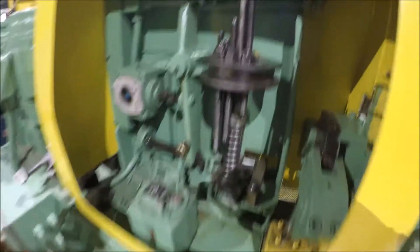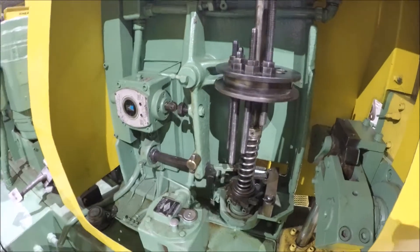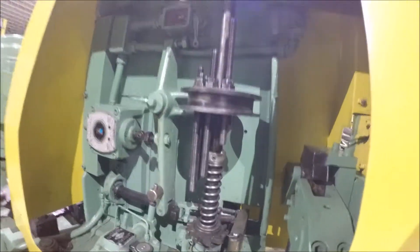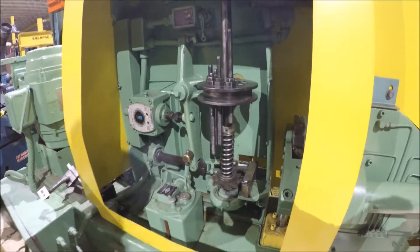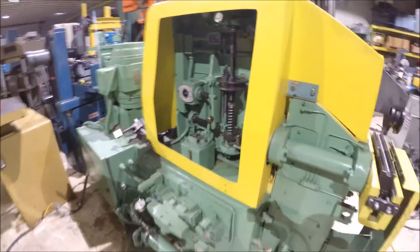The machine has an indexable stop if you have different degrees of bend. Index around, central lube, hydraulic.